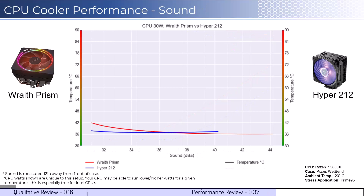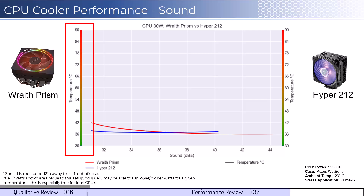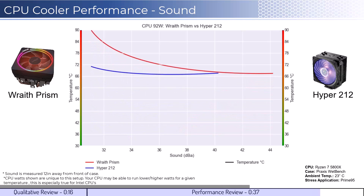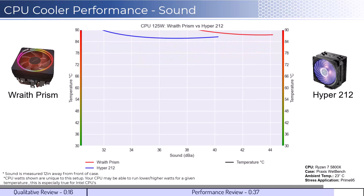For the second set of comparisons, we will look at the performance for a given noise level. The graph shown has noise on the bottom axis while keeping the temperatures on the side axis. Note that lower is still better for this graph. When comparing the coolers by normalized noise levels, we see that both coolers perform similarly above 34 decibels across comparable noise levels. As we increase the watts to 105, we can see that the Hyper 212 begins to materially outperform across the board. And as we increase the watts to 125, we can see that this trend continues.